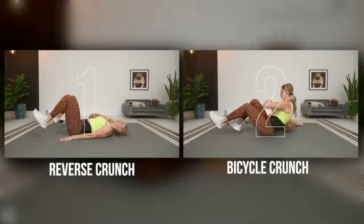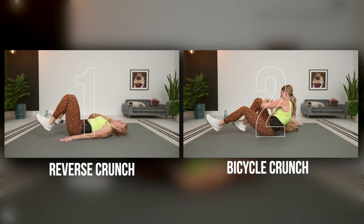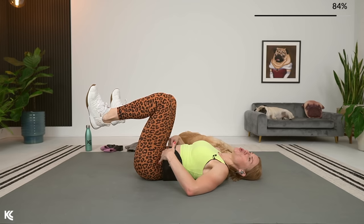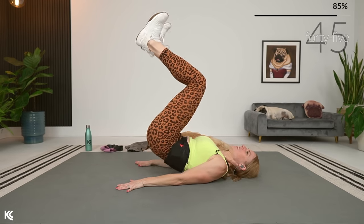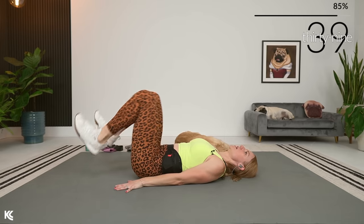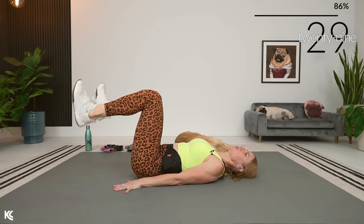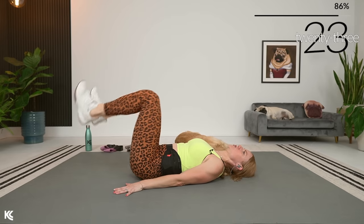We're going into a reverse crunch and then into a bicycle crunch. With the reverse crunch, you have the option to bring those legs down and tap the heels, or just bring the legs down — whatever it is, keep that low back pressed into the mat. Hands right next to your hips. Really get the hips up and then down — get that crunch, squeeze, and then down. If you're not doing that heel drop, just bring the heels down a little bit and then rock right back up into that crunch.